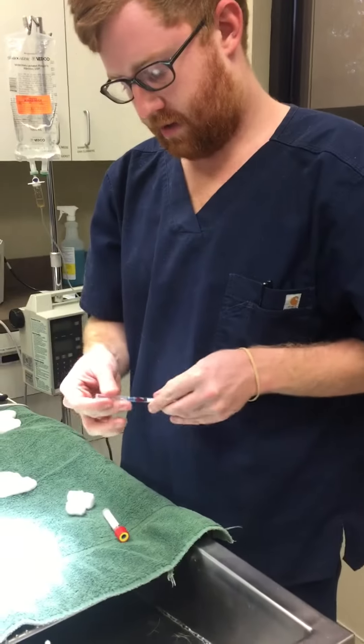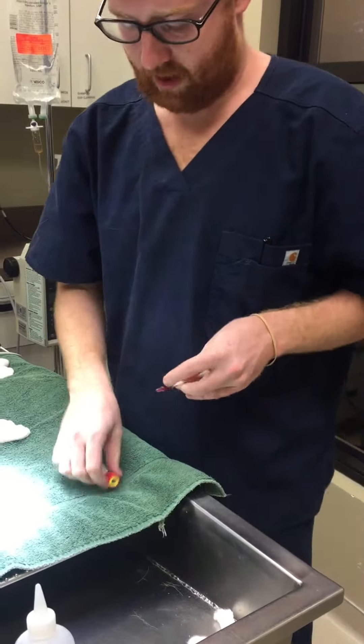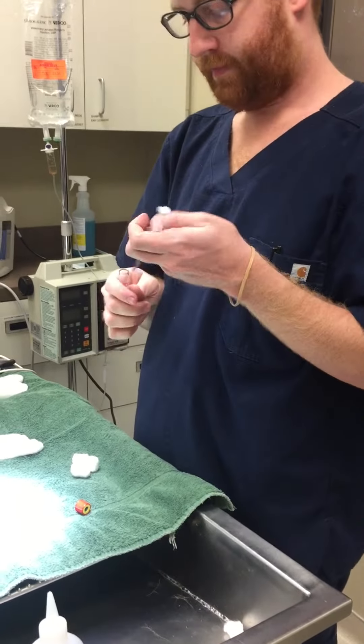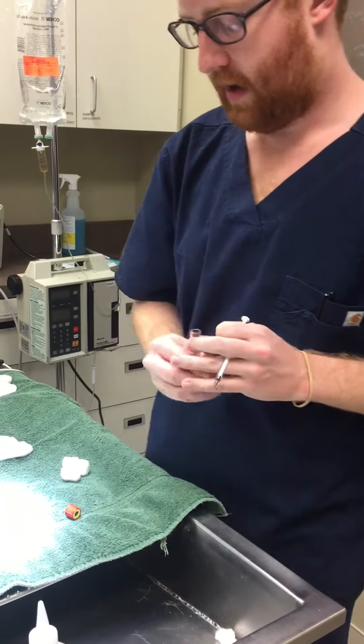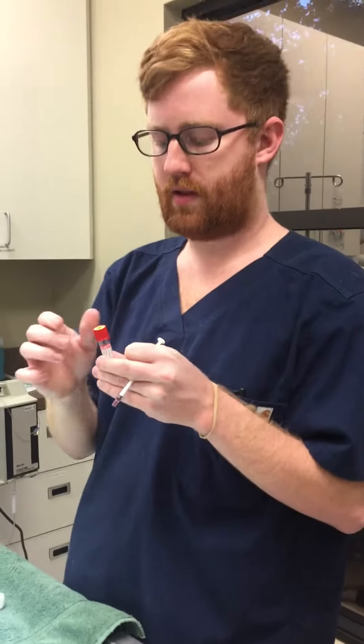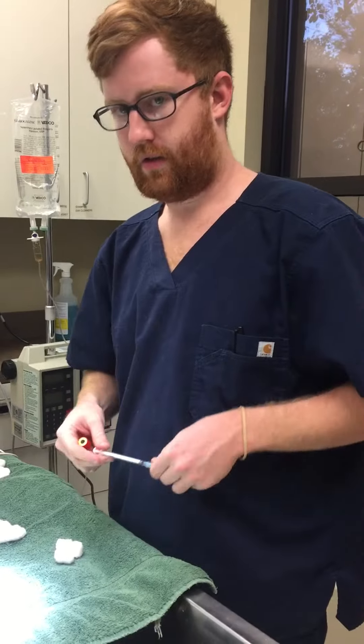I'm going to go ahead and cap my needle and take the needle off, and we're going to put it in the appropriately labeled blood tube, and we'll just cap that. We'll be able to perform any testing if necessary, and that is how you do a feline jugular venipuncture blood draw.